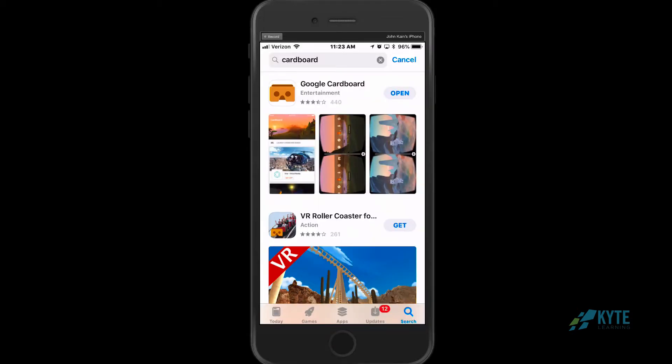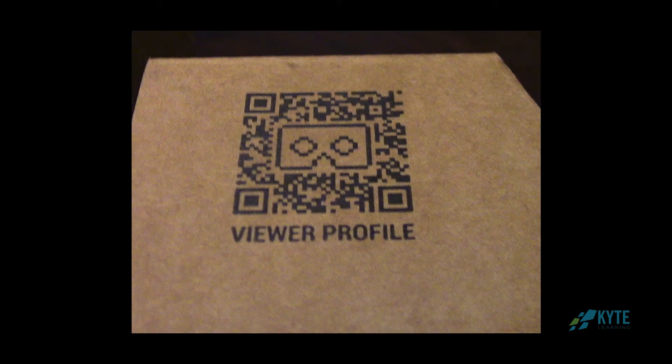Your first step will be to go to the App Store on your smartphone and download the Google Cardboard app. The first time you launch Google Cardboard, it will ask you to take a picture of the QR code on your viewer. That pairs the viewer with your phone, and now you'll be ready to use Google Cardboard on your phone.